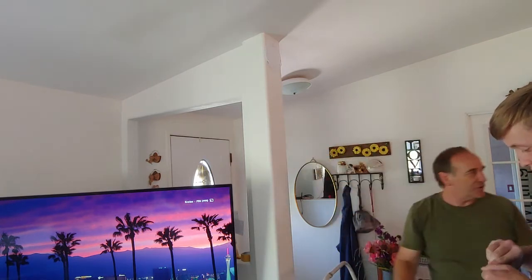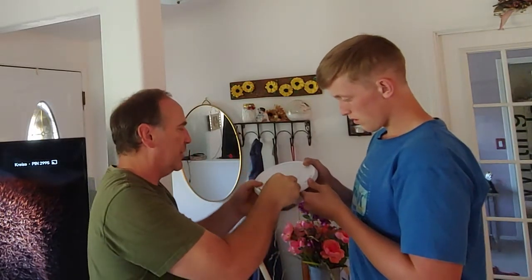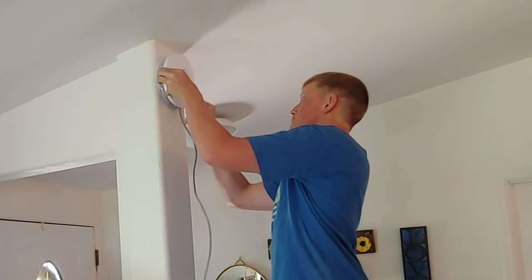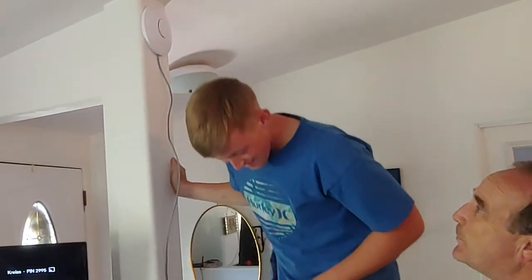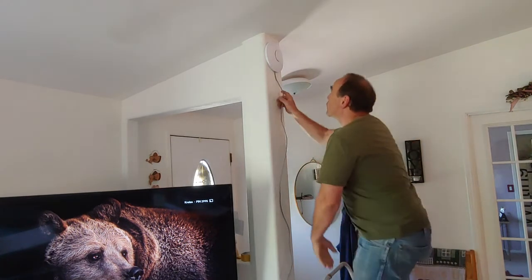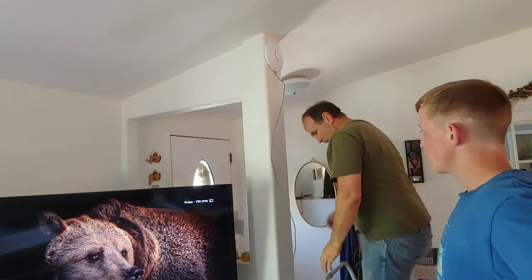Now we move to the next step — we're going to plug this in. It's real simple, you just plug it in. Got a nice little hole up there. I'm going to mount it all the way. Eventually we're going to take this cord and run it over this way, run it down and hide it, so it's hanging in the corner there.